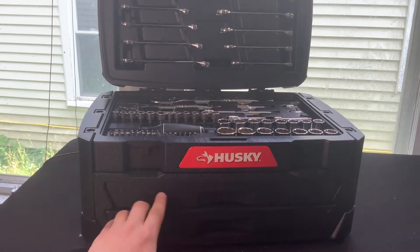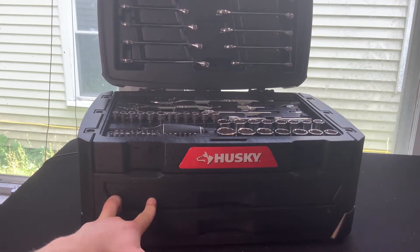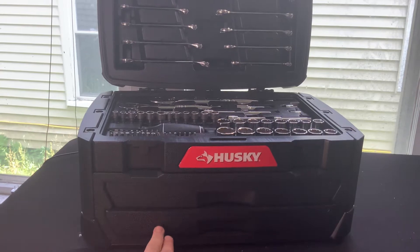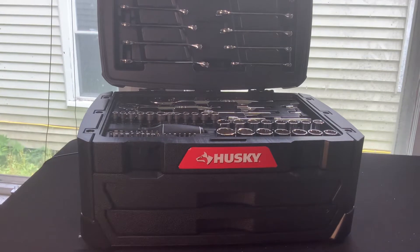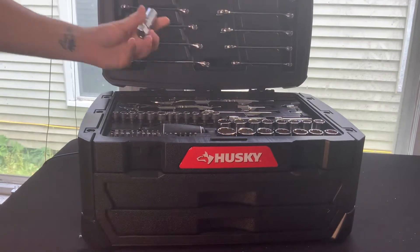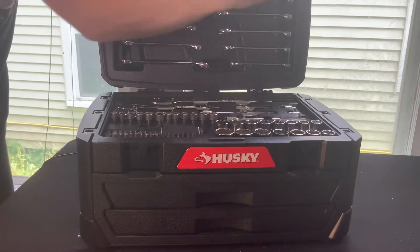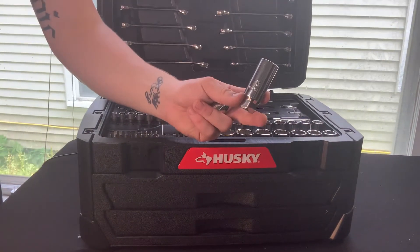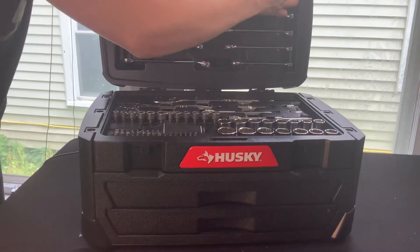We've got two drawers right here which has all of our short twelve point, six point, three-eighths inch drive, and quarter inch, and then we've got our deep three-eighths inch drive and quarter. Right up on the top left, we've got our spark plugs — this is going to be your five-eighths and your thirteen-sixteenths. These are three-eighths drive six-point spark plug sockets.